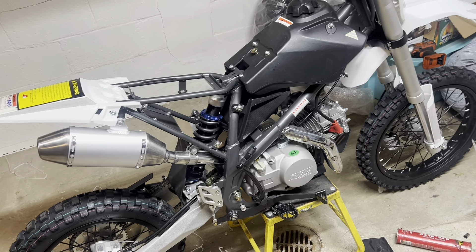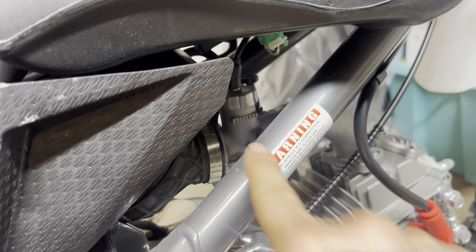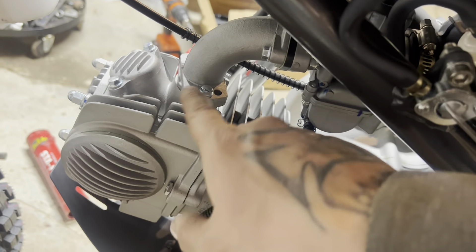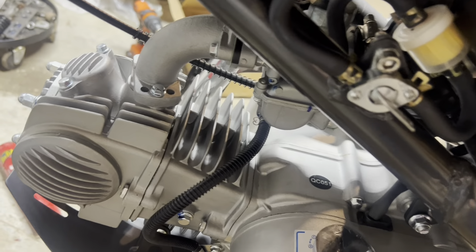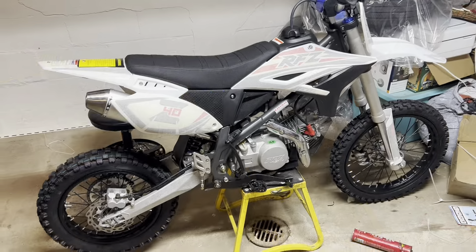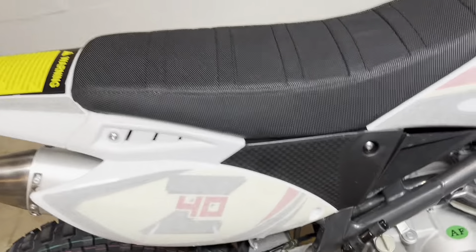Getting this thing finished up, hopefully get it fired up. One more thing — this thing has a Nibbi carburetor on it, which is kind of cool. It's got an idle adjust right there and a choke. Not super adjustable, but it's a Nibbi so it can do a bit more. I'm going to go through and double check that the intake plate is tight like it should be.